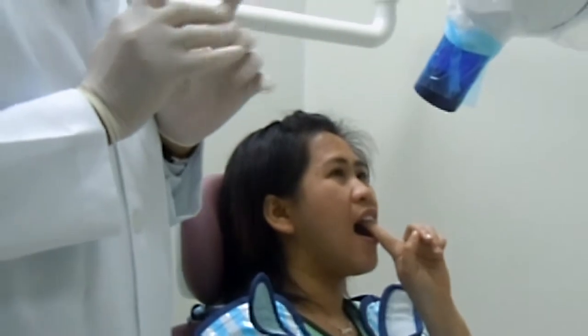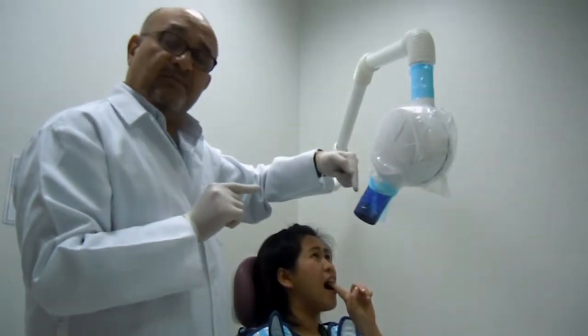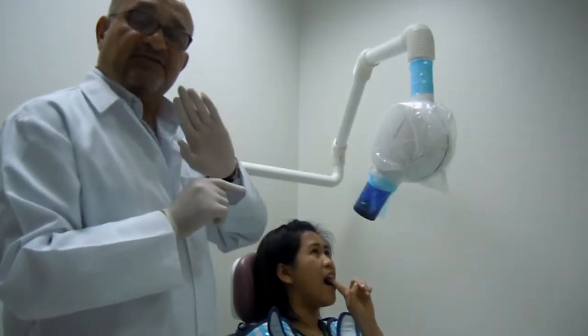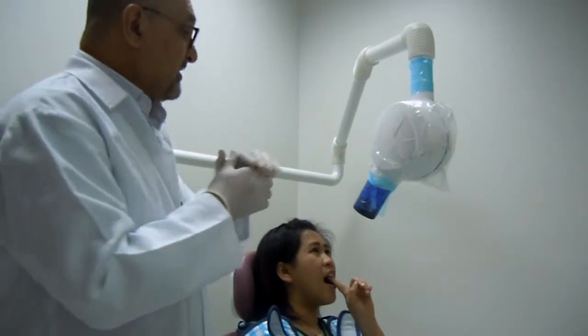You ask the patient to support the film with the index finger or the thumb. Once the film has been placed inside the oral cavity, it is contaminated and my gloves are contaminated. I am not allowed to touch anything now except for a part that is covered — anything else is strictly forbidden to be held or touched by contaminated gloves.